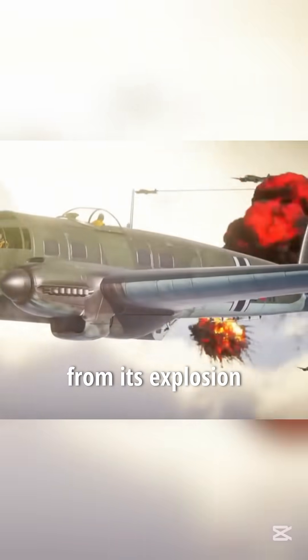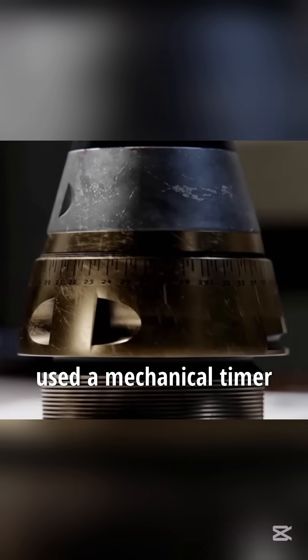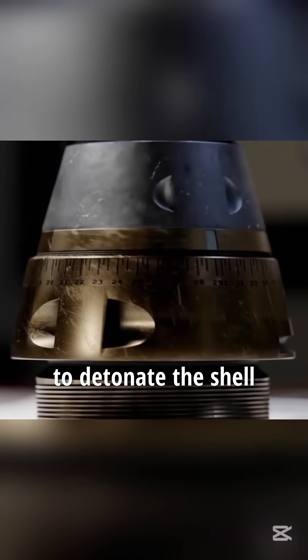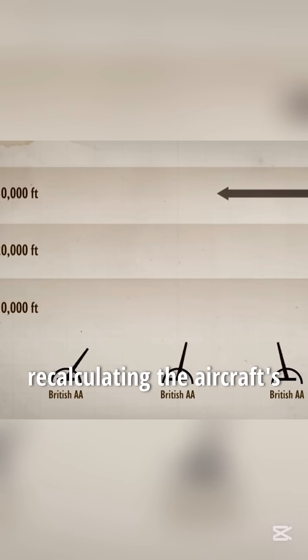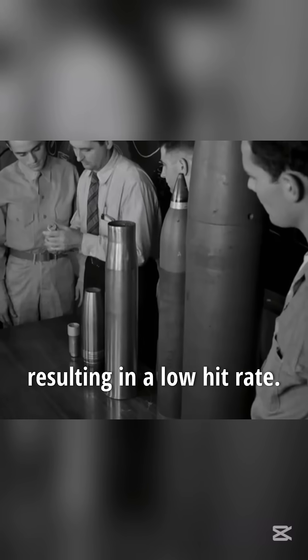The shell typically uses fragments from its explosion to knock down enemy aircraft. Early radio proximity fuses used a mechanical timer to detonate the shell after a set period, but this required recalculating the aircraft's trajectory and distance, resulting in a low hit rate.